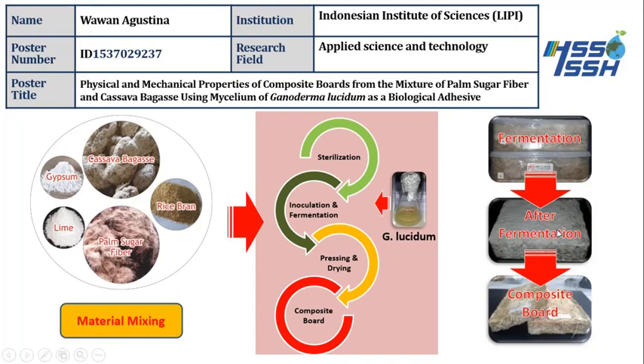In this process, after we have the bio foam, we press and dry it. The pressing uses a machine press, and drying is done in an oven at a temperature of about 50 to 60 degrees Celsius. Finally, we have the composite board, which I call the micro-composite.